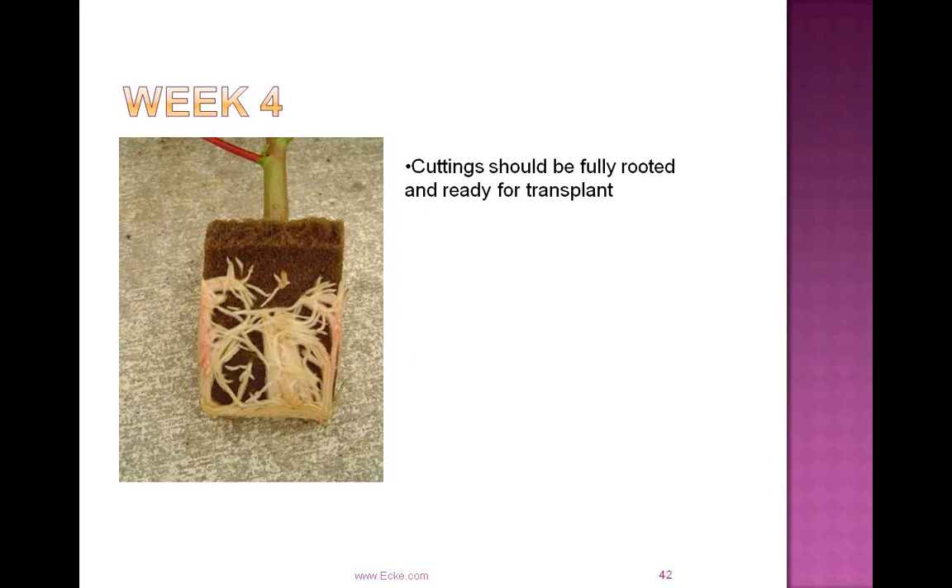In week four, this cutting is ready to go — nice fine root hairs, nice circling. This cutting has been through the toning environment and is ready to be transplanted.